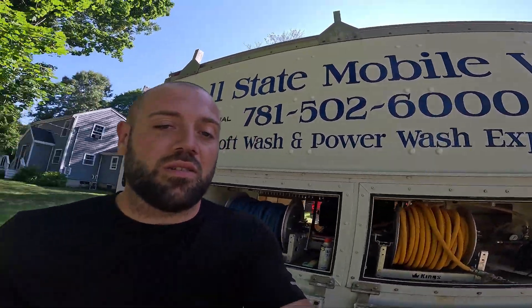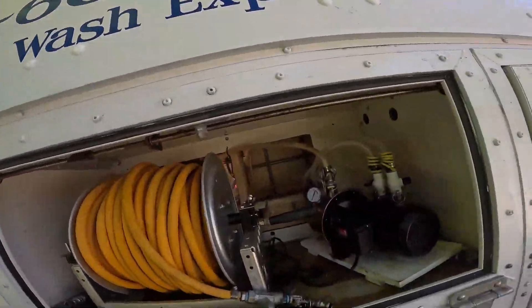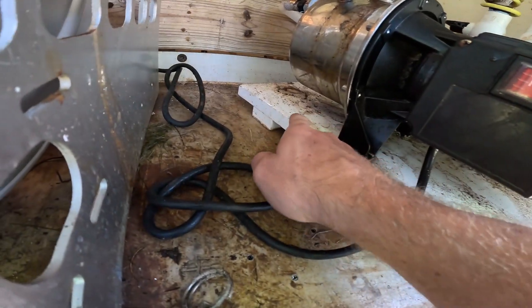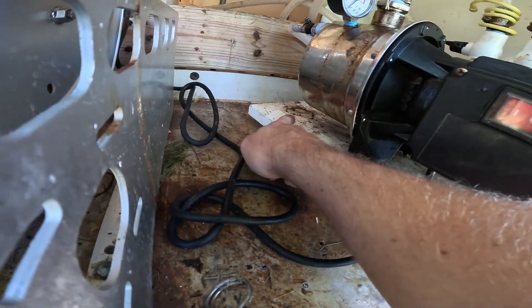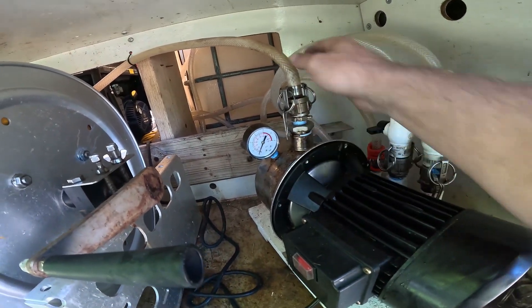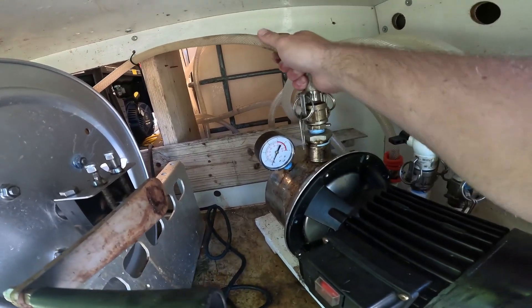Welcome back guys, David Harris here, Allstate Mobile Wash, SoftWashFactory.com. Today we're going to be checking out our pump and just addressing some leaks. Looks like we got a leak right here and up here. Let's see what's going on.